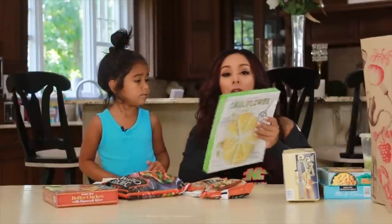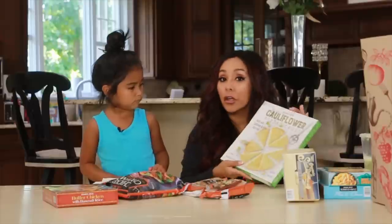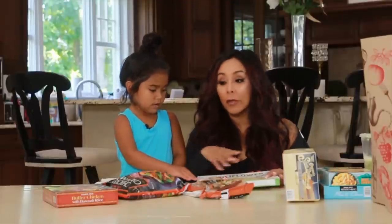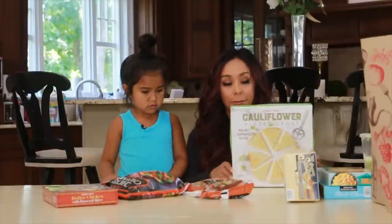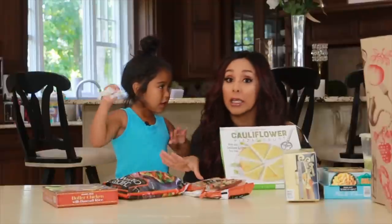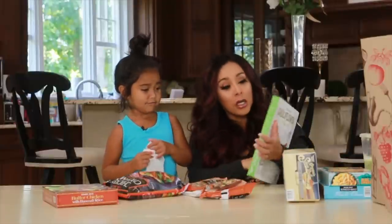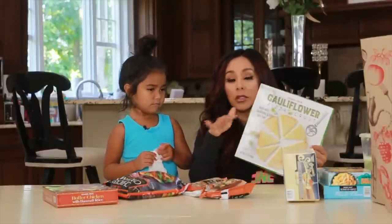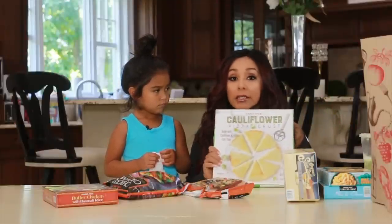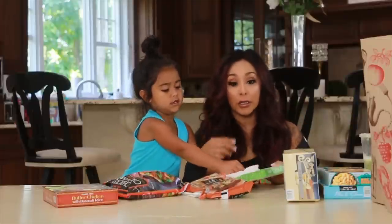First we have cauliflower pizza crust. This comes frozen — it's healthier, it's not the carby dough stuff. We're not going to make this today, but I'm going to make you some of the foods to show you how quick and easy it is, especially for a girl that does not know how to cook. You just put the sauce and cheese on it, or whatever toppings you want, and it's delicious. It's healthier for the kids. Basically already done — sauce, cheese, oven for like 20 minutes, and it's done.